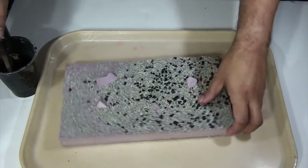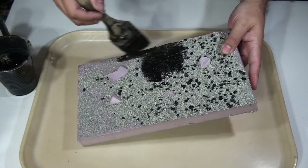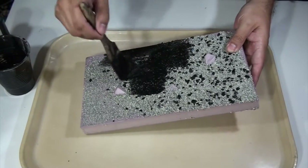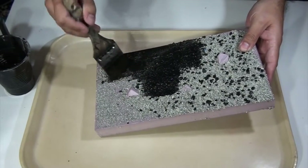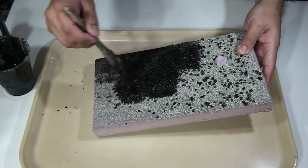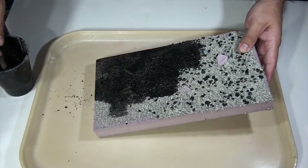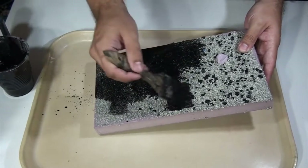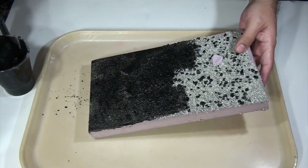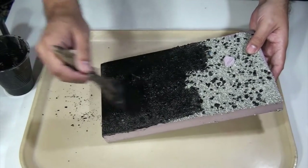If you're still here from the last video, you'll know that nothing has changed. All I do is I just put more glue on it, kind of like a 50-50 mix. One thing I forgot to say about that: make sure when you're doing that mix, you're mixing it around — just shake it up in the bottle so it'll help dilute the glue a little bit faster.